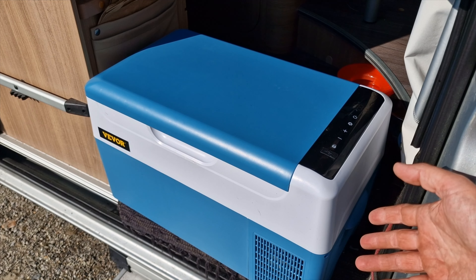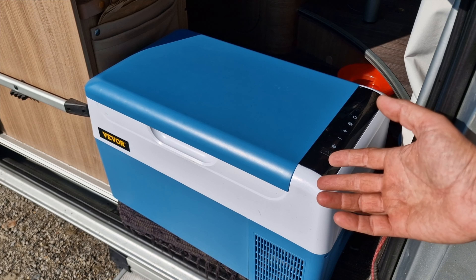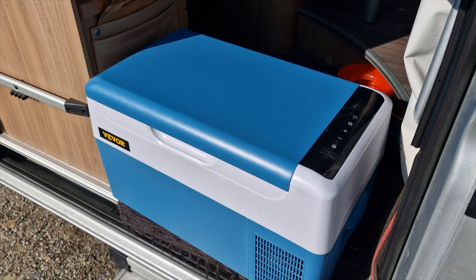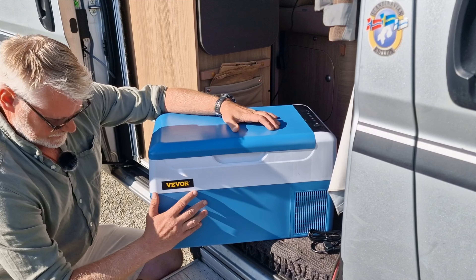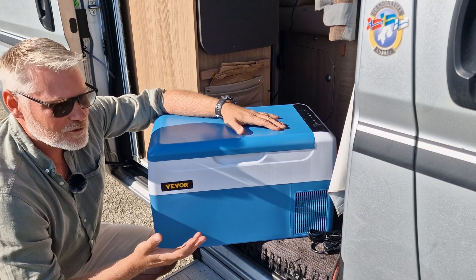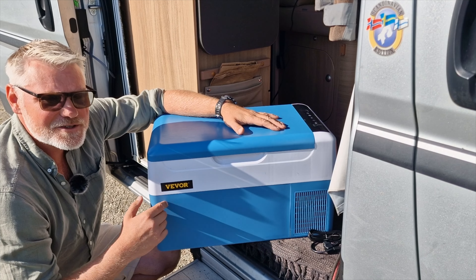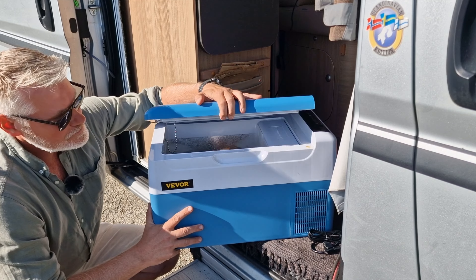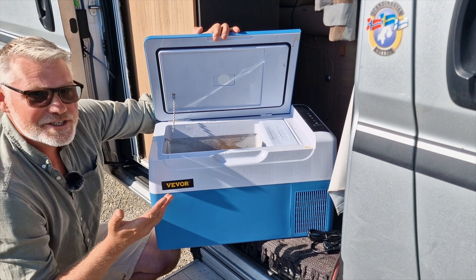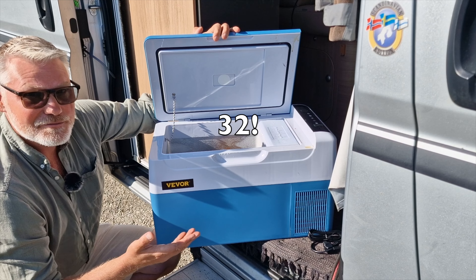It's running at the coldest temperature. I can hear the compressor start sometimes, but it doesn't bother me when I sleep — I have it under the bed. It has worked great during these 20 days. When I started the trip I had beer in this fridge. The volume is 22 liters, which is good for the size.